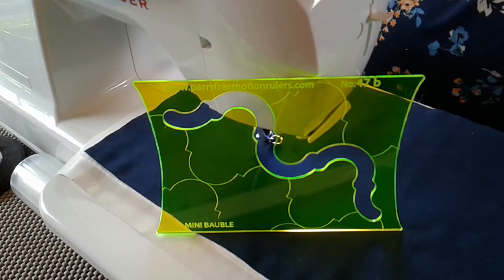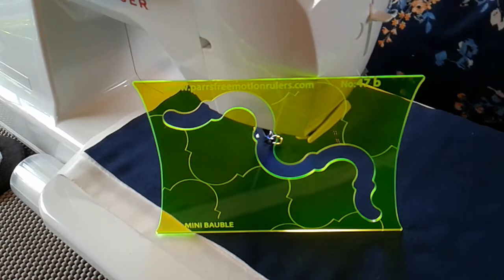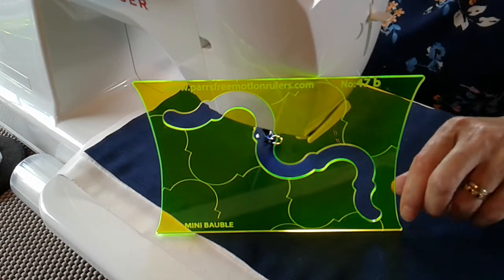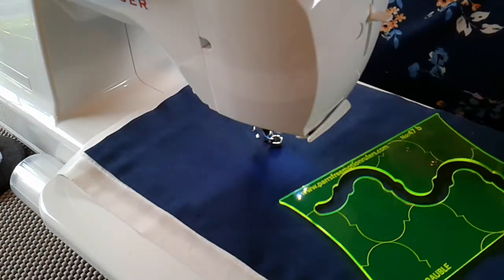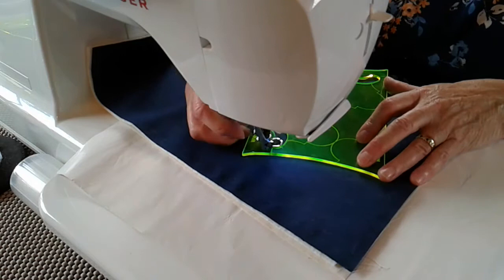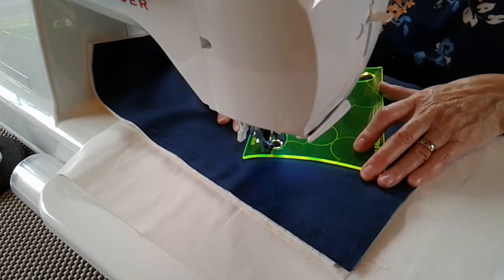Number 47: mini bauble — a copy of the larger bauble that we did earlier, but this is a mini one. You can do lovely single Christmas baubles, so let's do a single Christmas bauble. Stitch our lovely fine line.